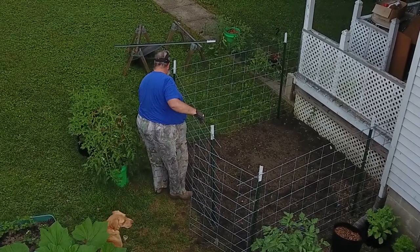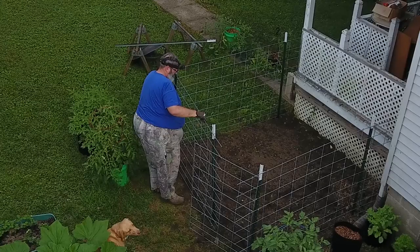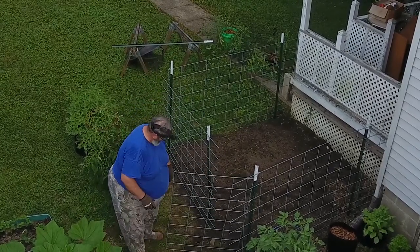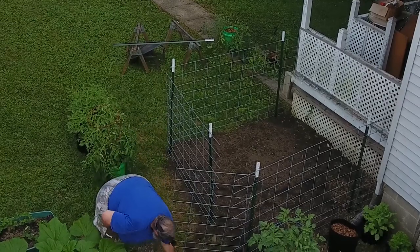Alright, I'll have to get some wire to wire that corner, then make that into a gate. I've got to trim that off.